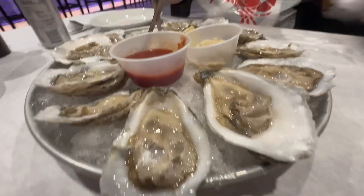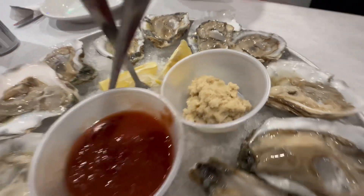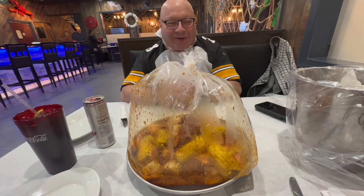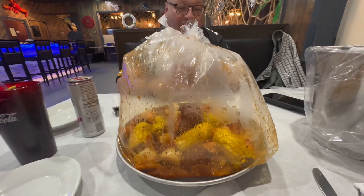So these are their 12 oysters off the shell, raw, with some yummy sauce. Those oysters were so spicy — they had Tabasco sauce, cocktail sauce, horseradish, and a lemon on all of them.